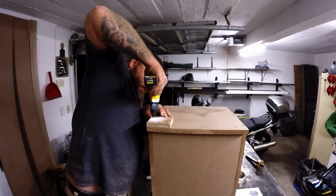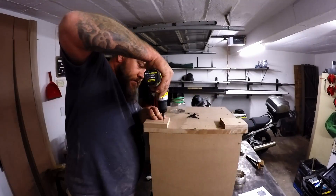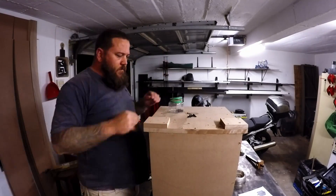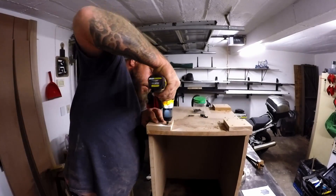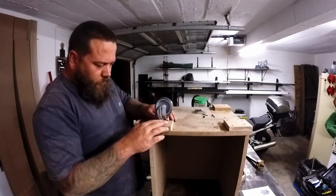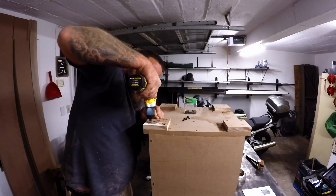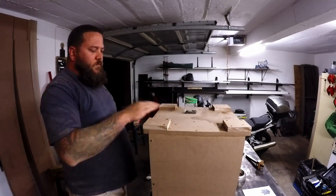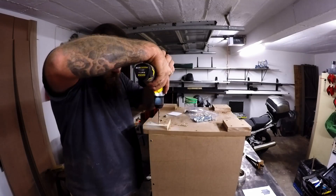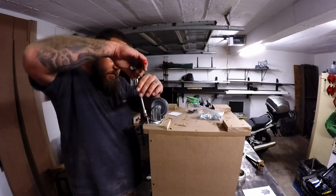Next I can attach the blocks at the base where the casters will be installed. I'll be drilling some holes and attaching them with coach screws. To mark the holes for the casters, I just traced the base of the caster onto a piece of paper, cut it out, and it worked perfectly for me.